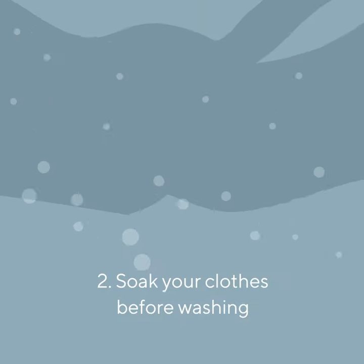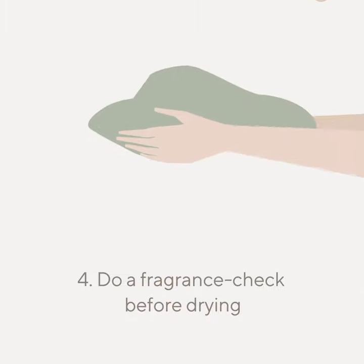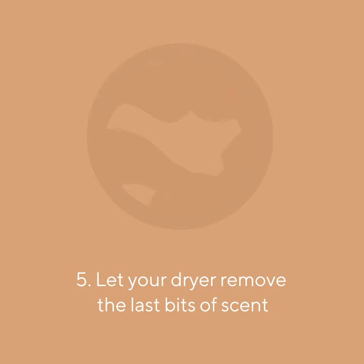Soak your clothes in Branch Basics before washing to remove any lingering scents. Run your clothes through a heavy-duty wash cycle. Do a quick fragrance check before drying and wash again if necessary. Let your dryer remove the last bits of scent on the hottest setting appropriate for the fabric.